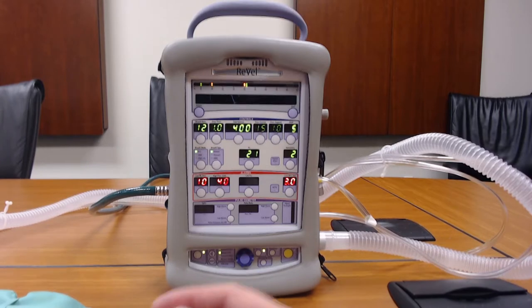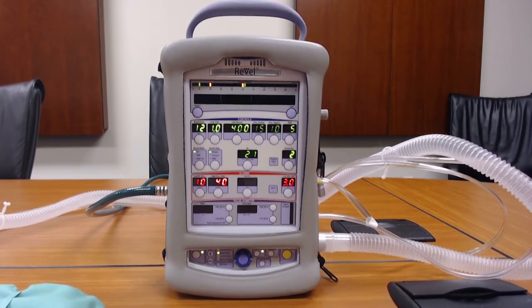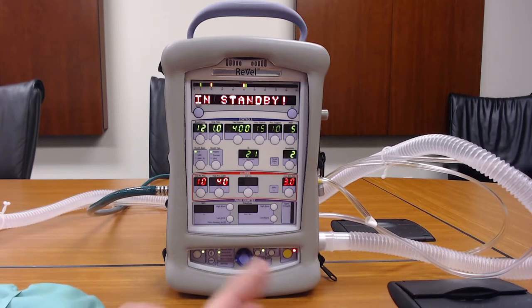Hi, and welcome to another video on the CareFusion Rebel Ventilator. Today we're going to be discussing the use of nebulized medication through the ventilator.